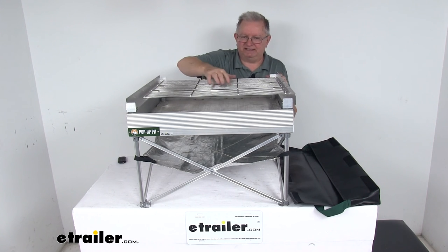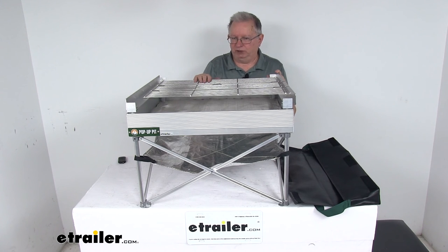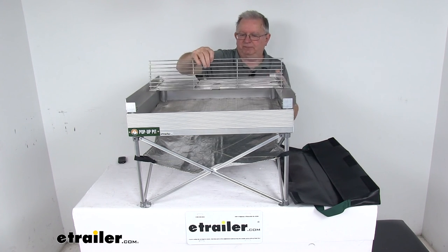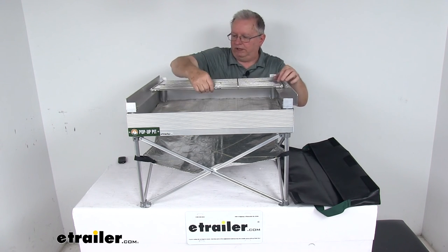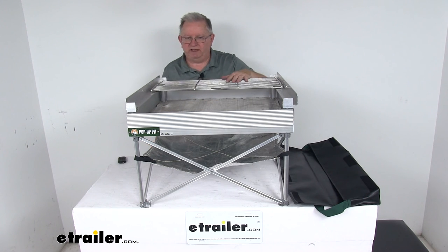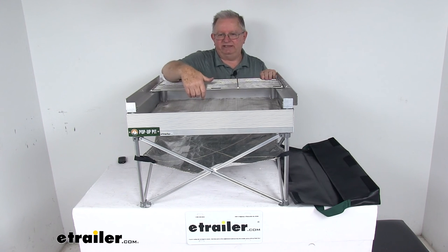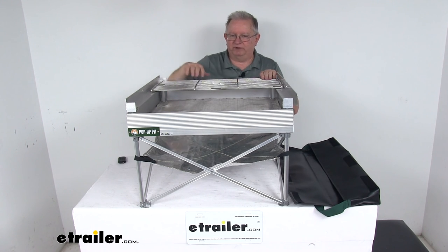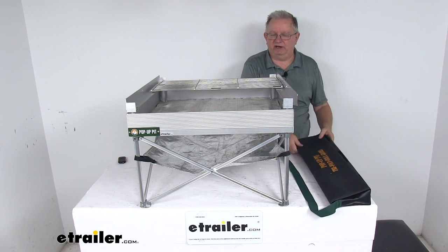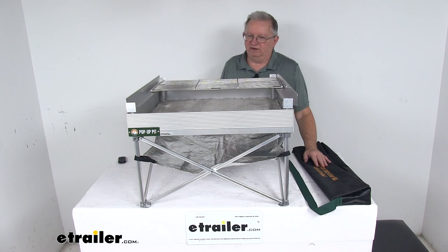The nice thing about it is the tri-fold design. This will let you decide how much cooking area you want to use — 75%, 50%, or 25%. You can just flip it under and use 50%, or even go down to 25%. The shorter length area makes adding fuel to the fire easier, and it even lets others enjoy the open flame while you do the grilling on one side. It does come in this nice vinyl carrying case, making storing and transferring the grill very easy.